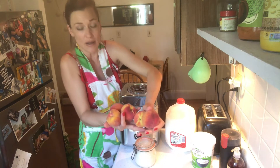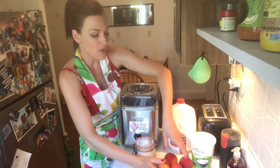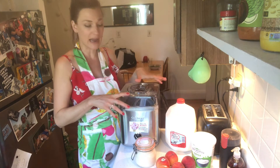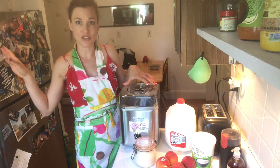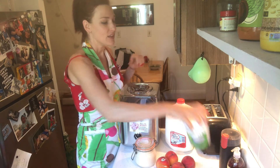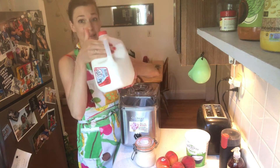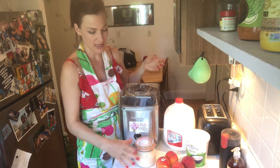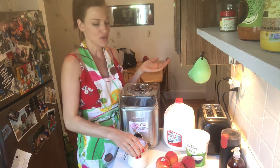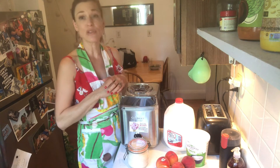For a peach frozen yogurt you do need peaches — however many people you're serving. You can always keep the frozen yogurt in the freezer too, so if you make a little bit too much you still have some left the next day. You need some yogurt — whatever you like, non-fat or whole milk — some milk or half and half, and some sugar. That's it. The main thing is really the fruit, and you can do this with any fruit. You also need a blender.